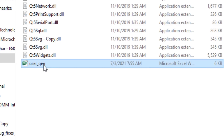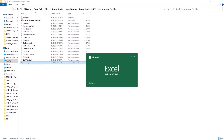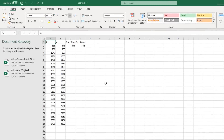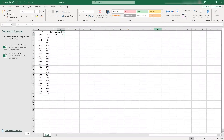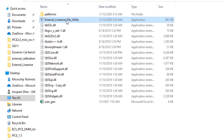Let me open this Excel sheet. As you can see, all 23 calibration points are listed, including the start slope and end slope. Now I will use a utility software called the External Linearized File Utility, which will generate a header file from these user_gen calibration points in the Excel sheet.